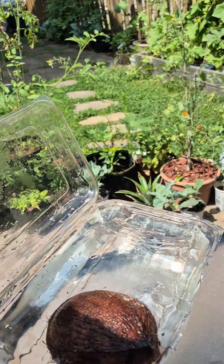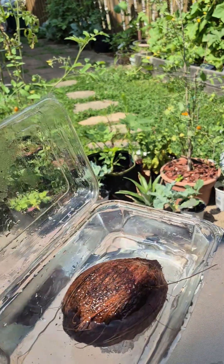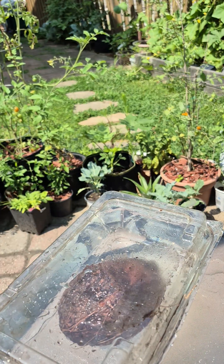Once I put it inside and close the container, the coconut will be completely submerged in the water.